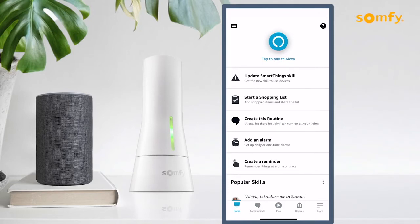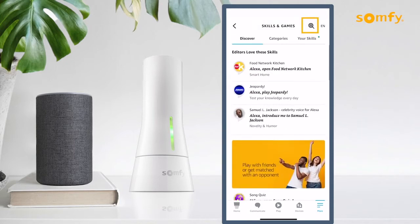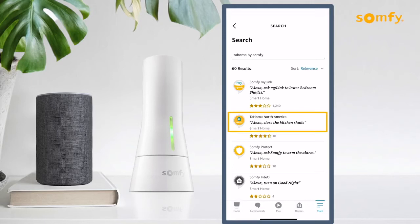Open the Alexa app and press the three-line icon on the bottom right. Then press the Skills and Games option. Select the search magnifying glass on the top of the screen and type Tahoma to find the skill. Select the Tahoma by Somfy search result to proceed.